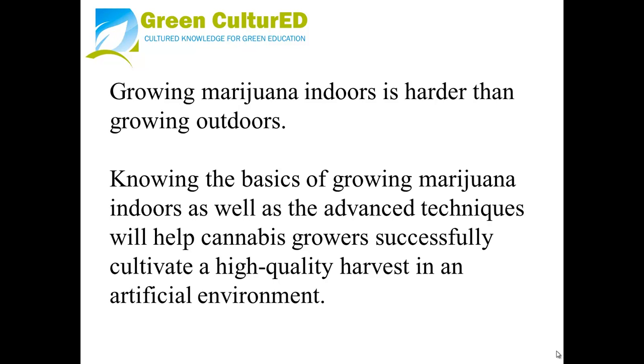Growing marijuana indoors is harder than growing outdoors. Knowing the basics of growing marijuana indoors, as well as the advanced techniques, will help cannabis growers successfully cultivate a high-quality harvest in an artificial environment.